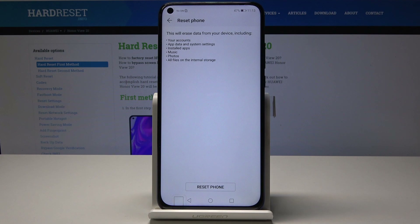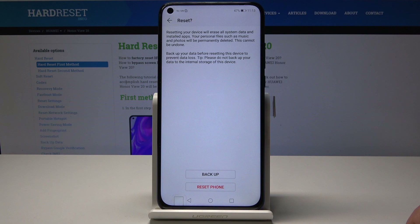Once you've read through the message, you can tap on Reset Phone at the bottom and confirm it once more. Or you can back it up before you do it if you want to keep some of that data.